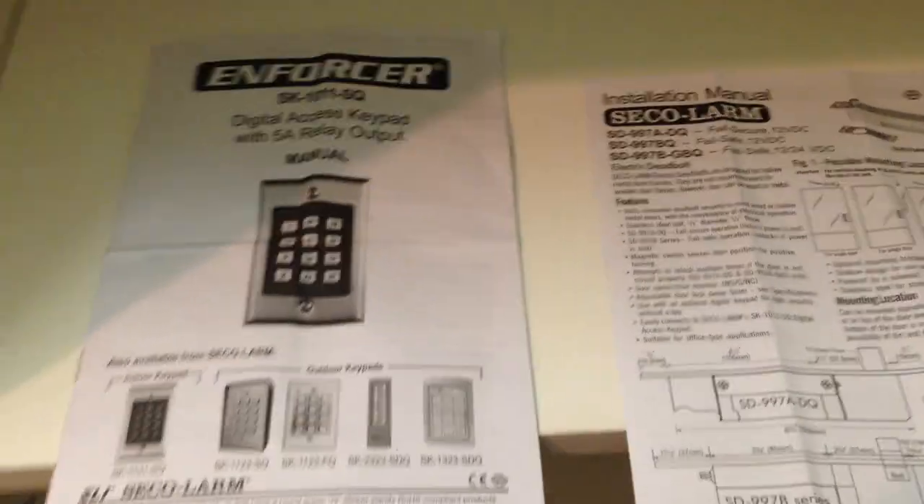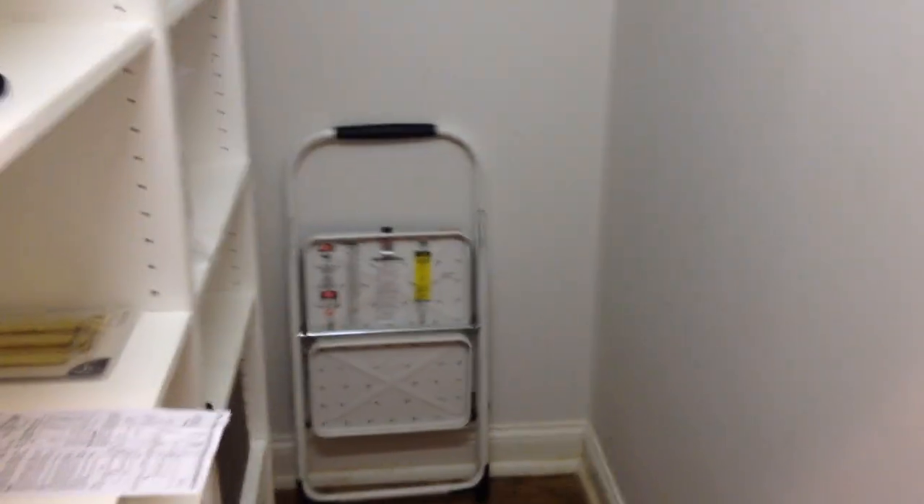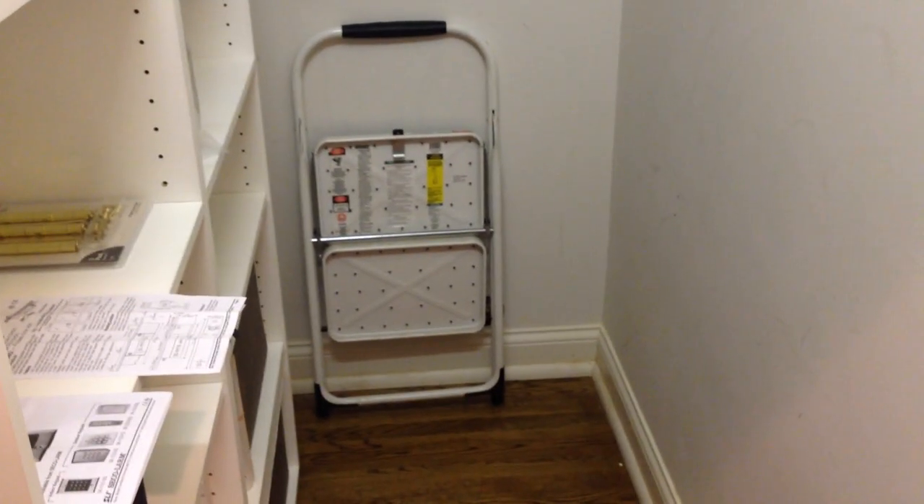I hooked that up to a digital keypad in an adjacent closet. So what you have basically is a hall closet where we are going to store our firearms.